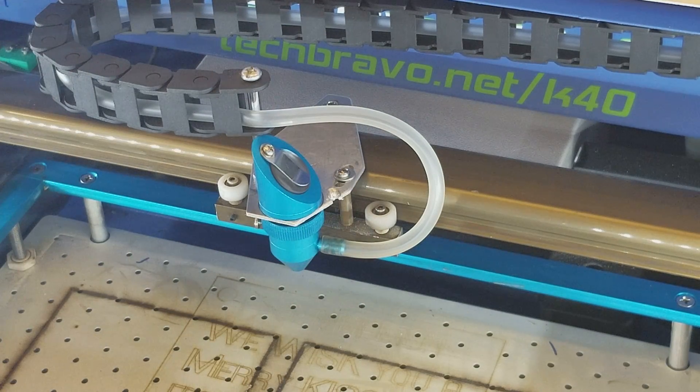And there you go — you just put on the Light Object air assist. Hope that helps you guys. Be sure to check out my YouTube channel, like it and share it. Have a good rest of the day. Tech Bravo out.